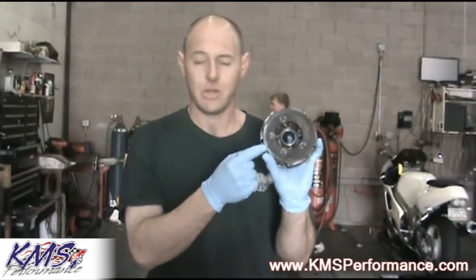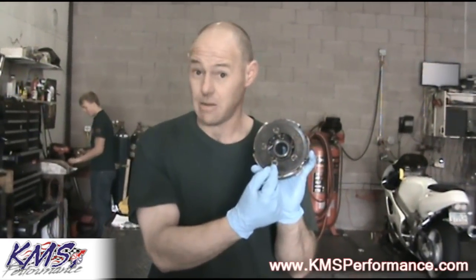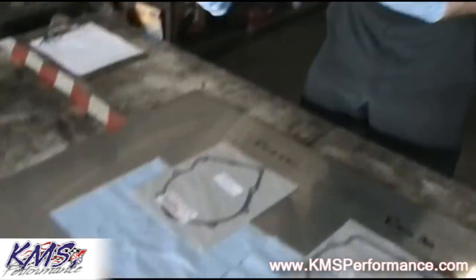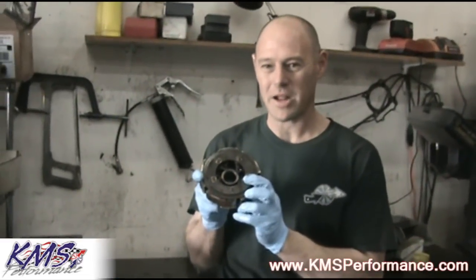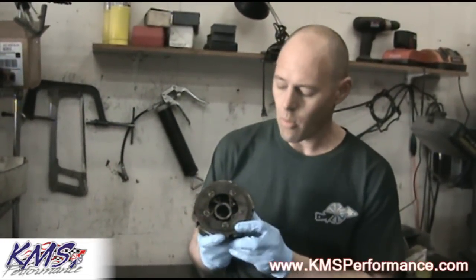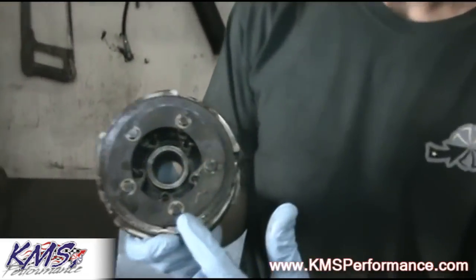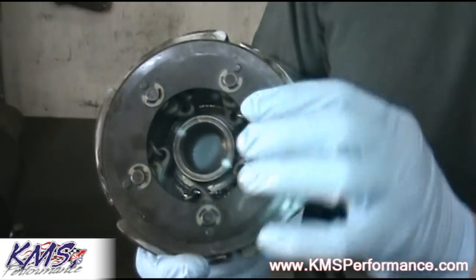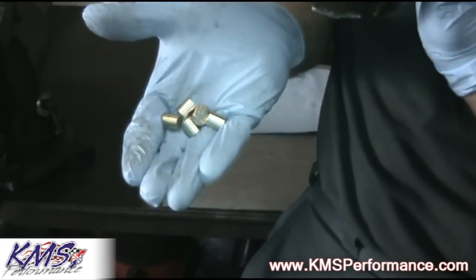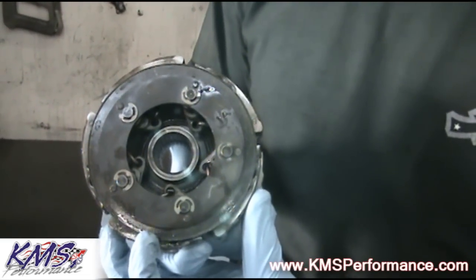Now we're going to go right through an install on the actual wet clutch, just to show you how we drop this in and give a better explanation of the mechanism inside. Here we have a Rhino 660 wet clutch — it's used, but it will work perfectly for this demonstration. We're going to remove this plate with all the E-clips, install the brass weights, and then reinstall the plate for assembly back into the vehicle.